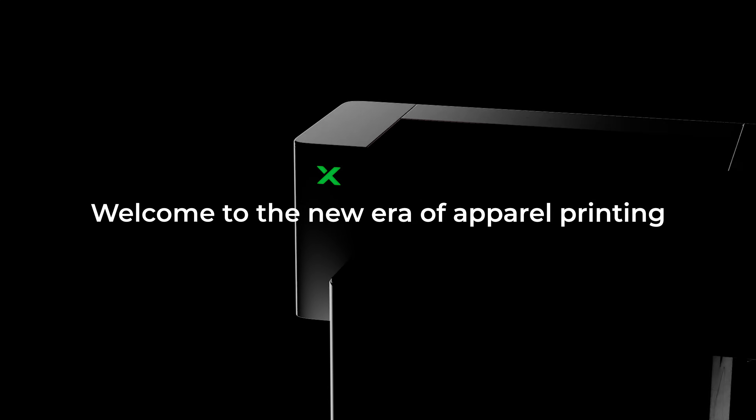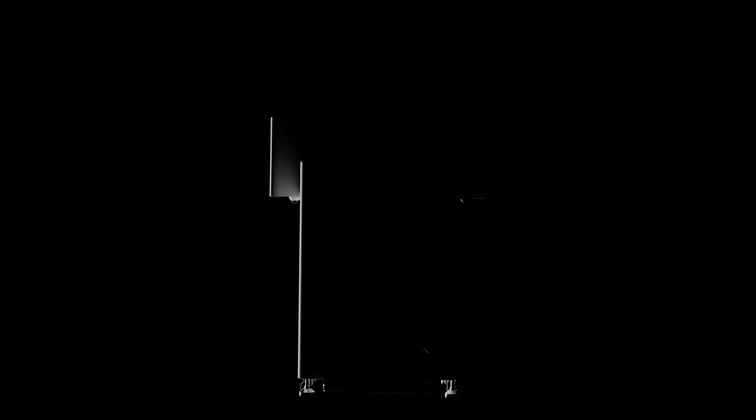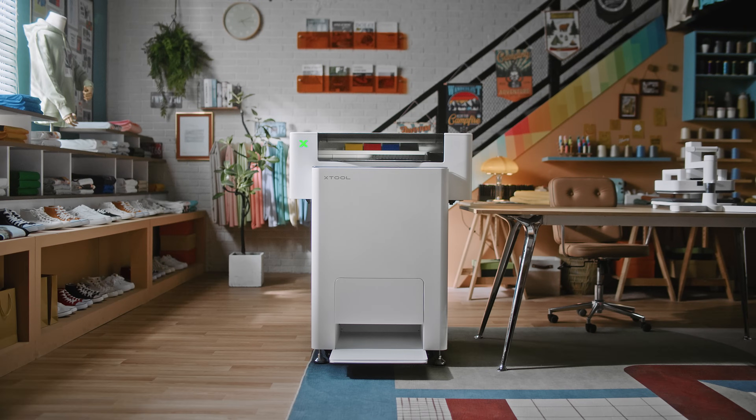Welcome to the new era of apparel printing. Introducing the X-TOOL apparel printer — the all-in-one solution for your apparel printing needs.